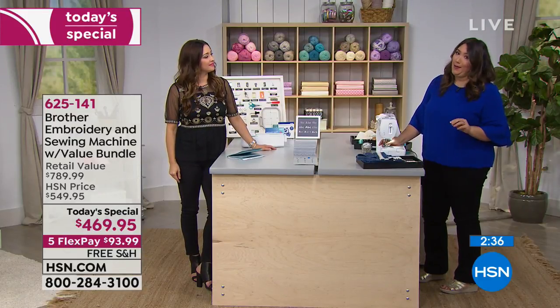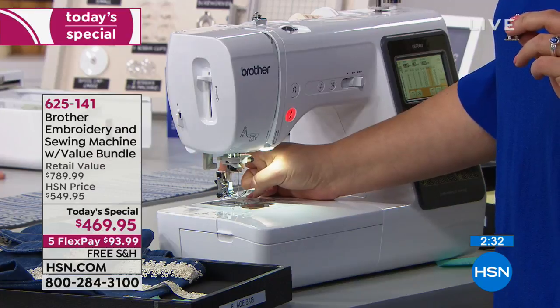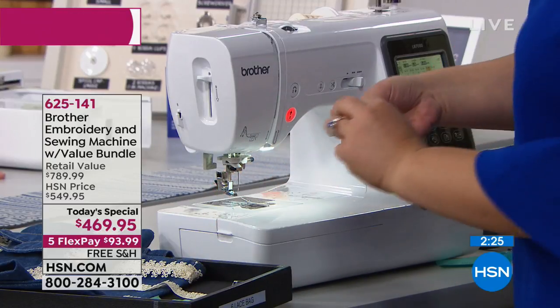The Brother machines are reliable, and there's a 25-year warranty — that's an important point of reliability. Let me also show you how to change the presser feet, since you're getting a lot of feet in this bundle.